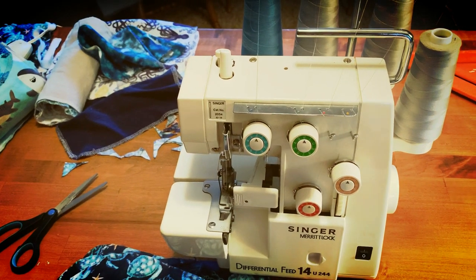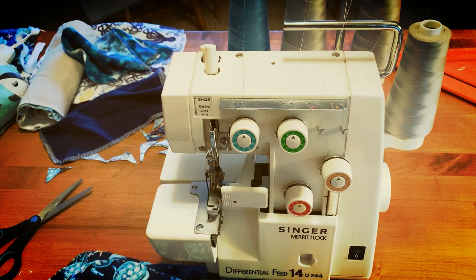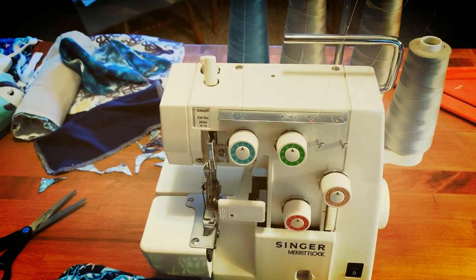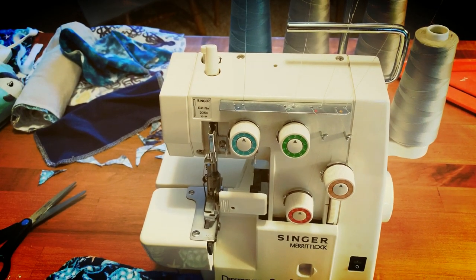The machine that I'm using is called a Singer Serger. I borrowed it from a neighbor, but as you can see, it has four different spools and it's going to do a nice seam along the side so that the fabric does not fray.